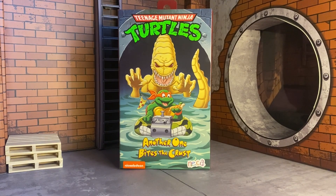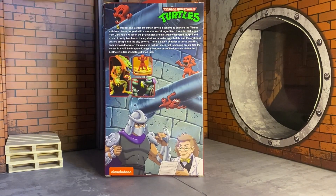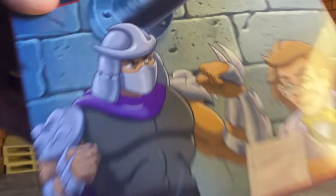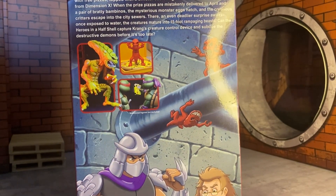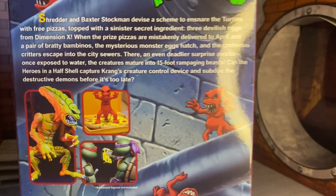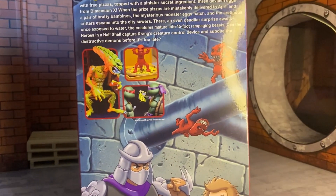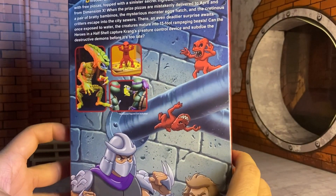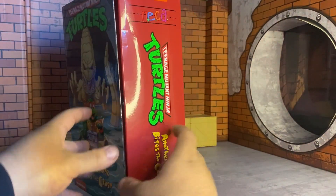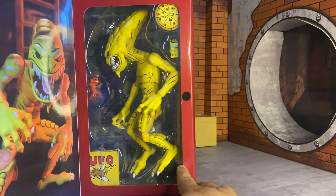We are getting the Pizza Monster from the cartoon show. If you want to read the bio, I'll bring it closer — I'm not gonna read all that though. You can pause and read it. That's a nice artwork of the characters in the back — Baxter, Shredder. I'm actually watching this cartoon right now from the 80s and it's kind of corny, but you know, it's from the 80s, so what do you expect.